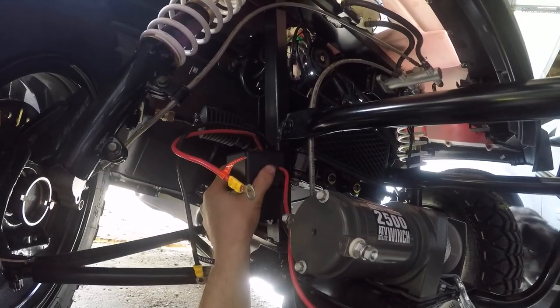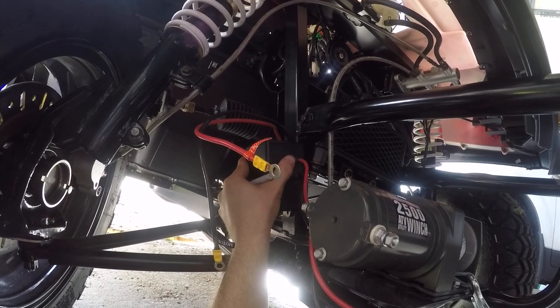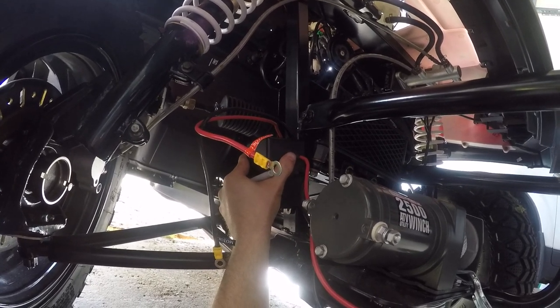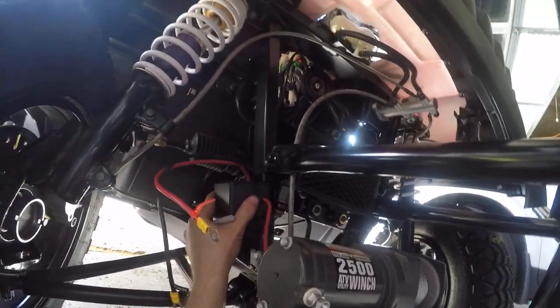I'm getting ready to mount it right there. I gotta mark my holes so I can drill, and we'll see — hopefully it works out. If not, I'll have to find a different spot for it.